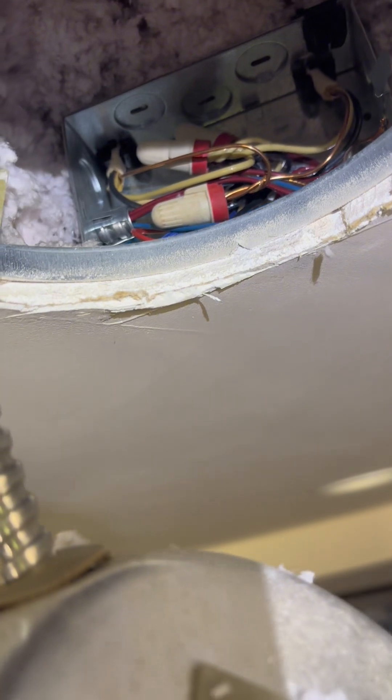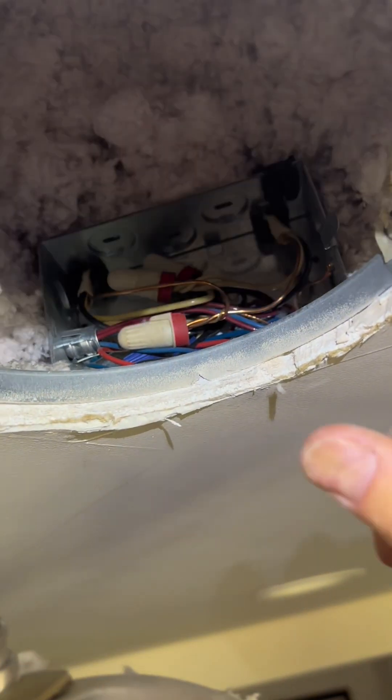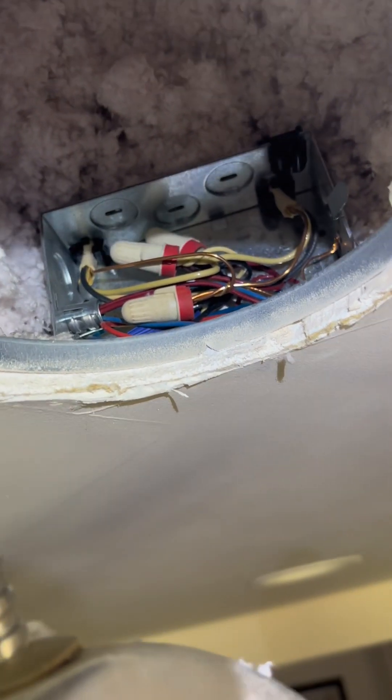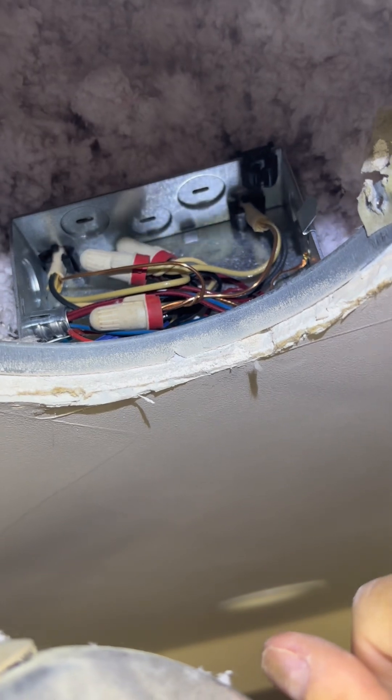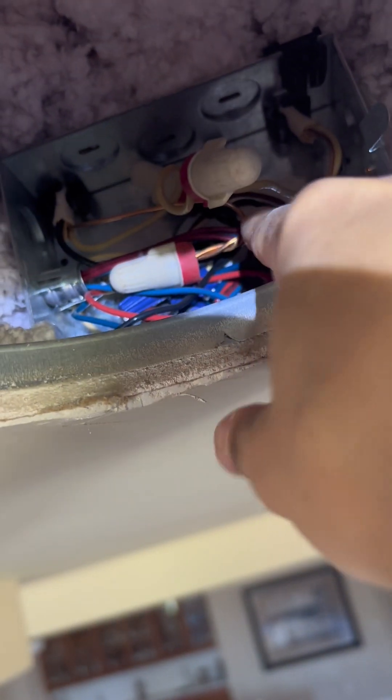You have a bunch of wires — pull them out. Turn off the electricity before you do this! I am not a licensed professional, I am a DIYer because I like to fix things and I like to save money. Turn off the electricity! You're going to take off all of the wire nuts except for the ground wire nut — that's going to stay. If you happen to take that off, no big deal, but you don't need to. Unscrew all the wire nuts except the ground wire.